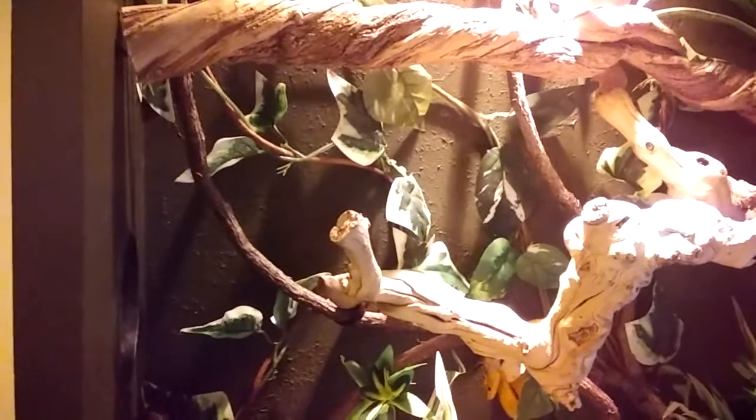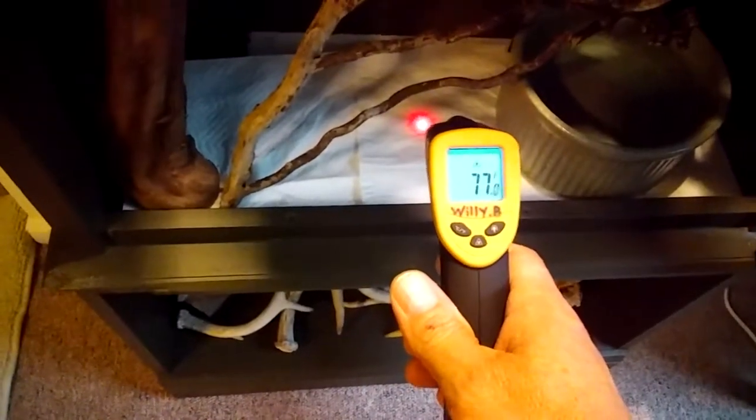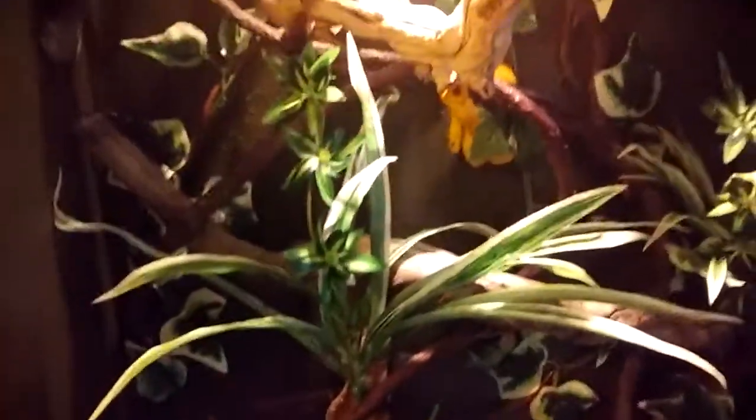Let me grab a heat gun here and I can show you the heat variance. As you can see, up top here it's at 82 degrees, and down here at the bottom it's 77. So he's got a pretty good gradual change — he can get cooler, he can get warmer, he can choose where he wants to be. They seem to do better like that. And believe it or not, they kind of like it a little bit cooler. I mist them probably two to three times a week just to keep the humidity at around 60 to 70 percent, just a fine mist to keep the cage nice and humid.